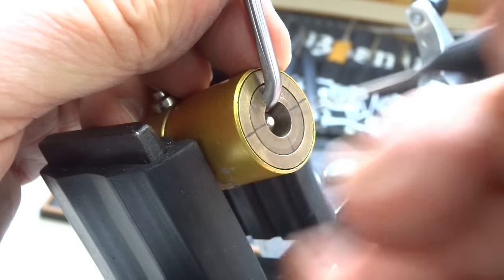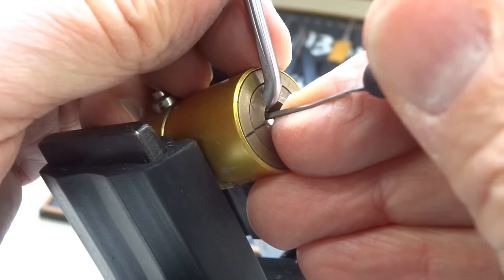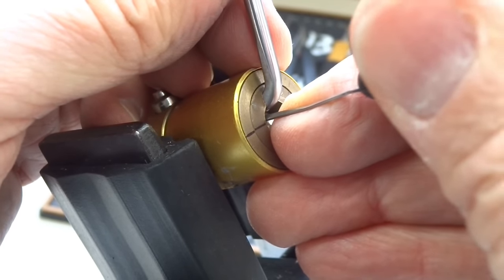I don't know anything about the internals of this lock. I don't know if there are any security pins — I doubt it, because it's probably so simple. It's probably for a display case.